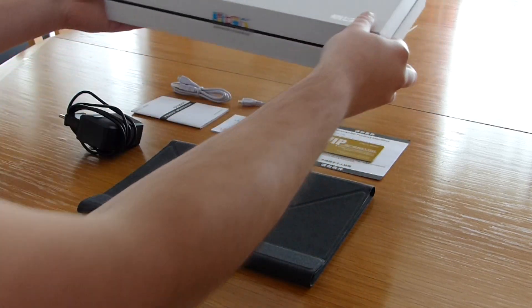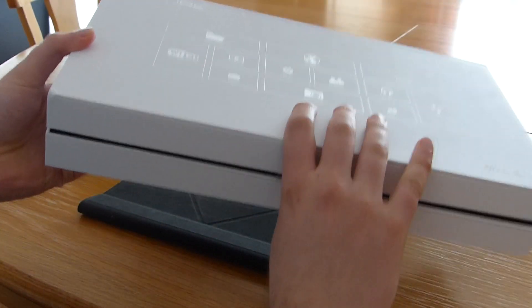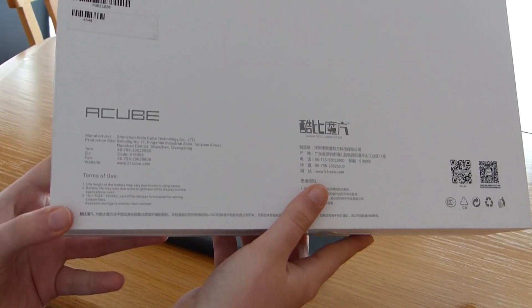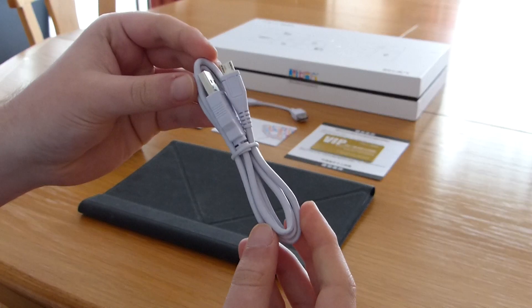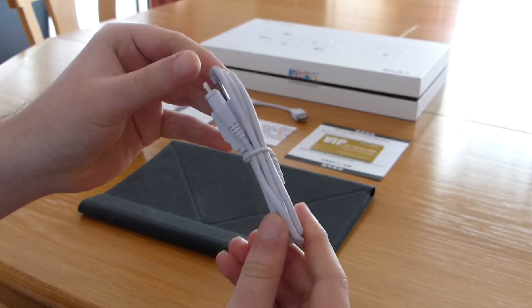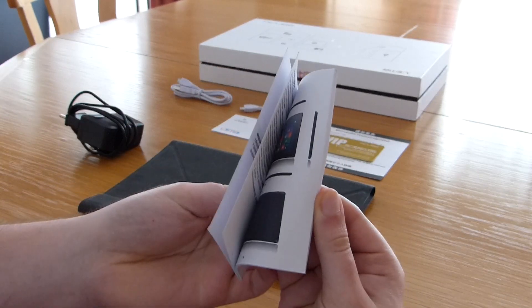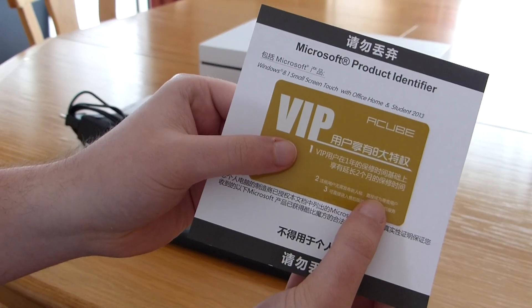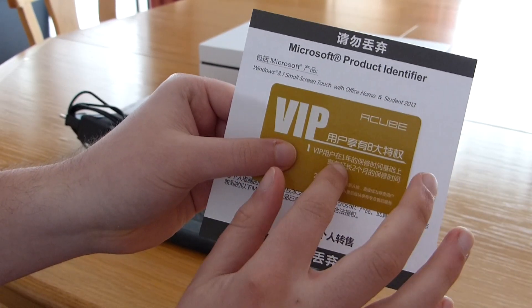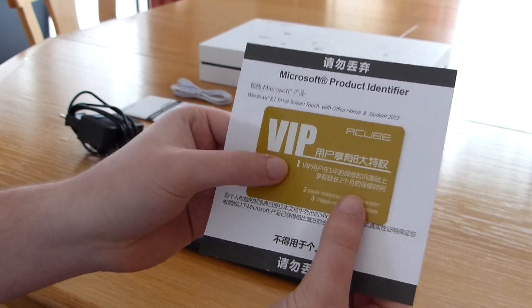Let's first have a look at what Cube is delivering with the iWork 10. The tablet comes in a huge white box with the Cube imprint and some symbols on top, similar to previous Cube packages. On the rear there are some product infos and a QR code linking to the Cube website. Accessories included are a white micro USB data cable, a white OTG cable for USB peripherals, a short user manual in Chinese and English, a warranty card, and a paper with the Microsoft Office Home and Student 2013 licensing key.